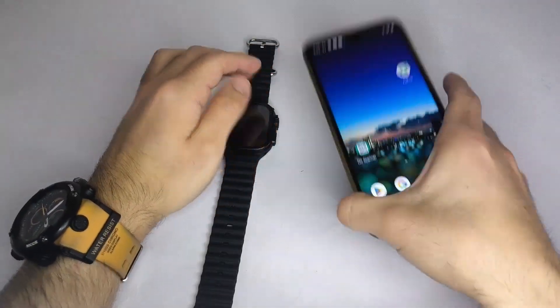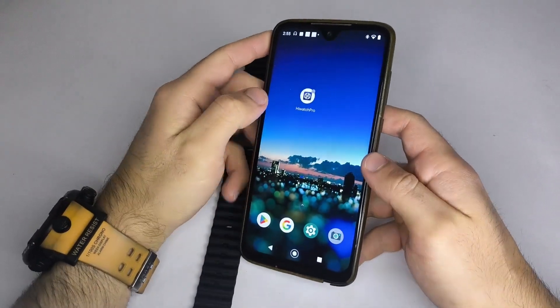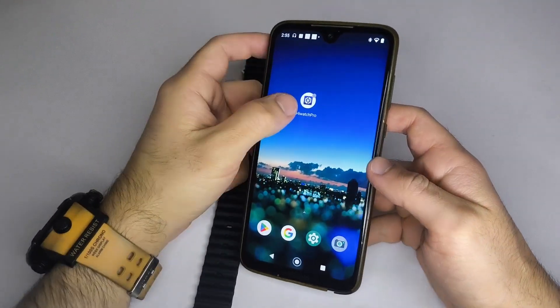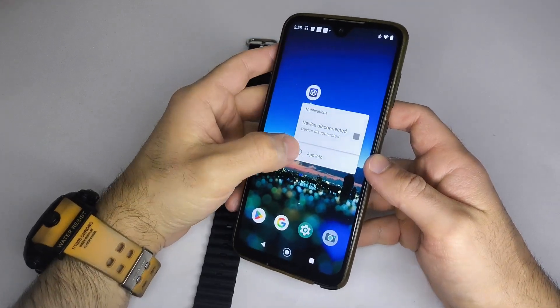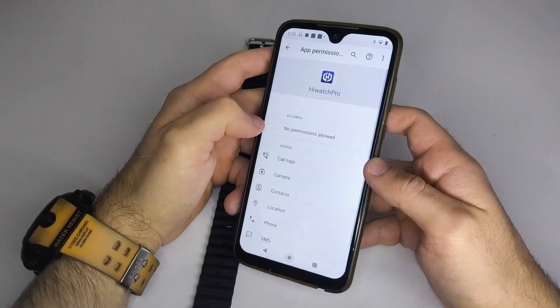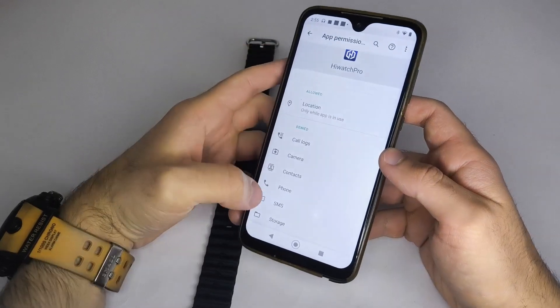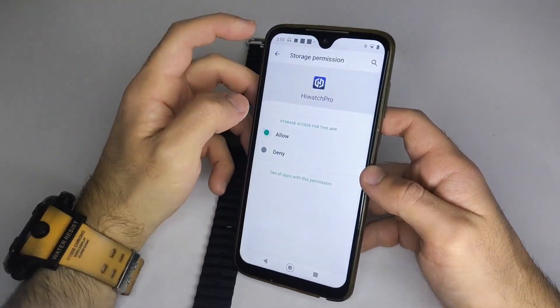Step 2: Enable Bluetooth and permissions. Make sure Bluetooth is turned on on your phone. Then, press and hold the smartwatch app icon, and tap on App Info. Go to Permissions, and enable both location and storage. This allows the app to transfer photos or wallpapers from your phone to the smartwatch.